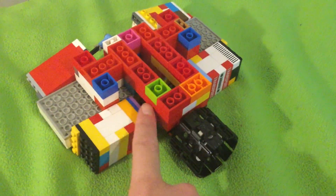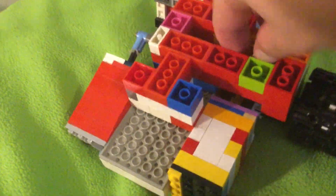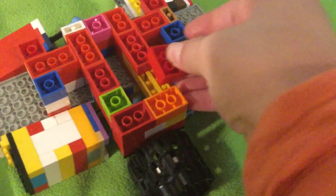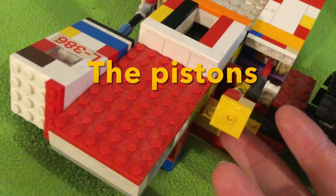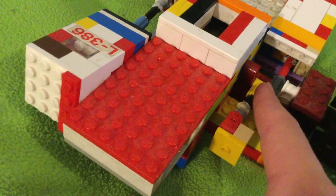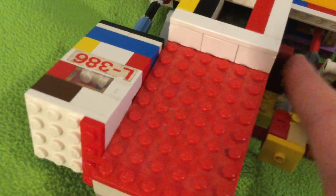These bricks here are what hold the engine off the ground — and that wasn't supposed to break. On an oscillating engine with one bank of cylinders you could use a two-by-two round brick here with an axle through it, but because I had to fit two connecting rods in this two-studs space, this is how I had to construct the piston.